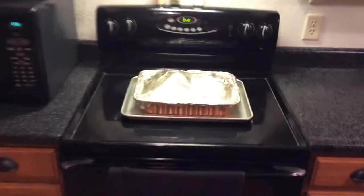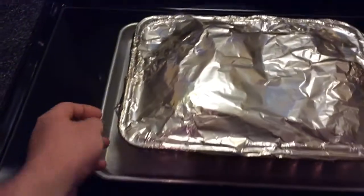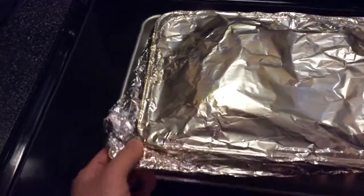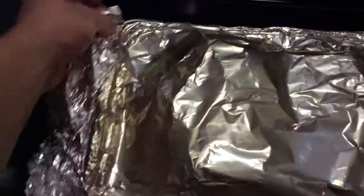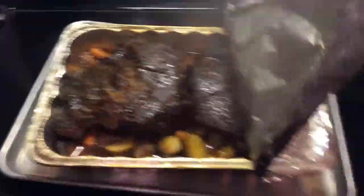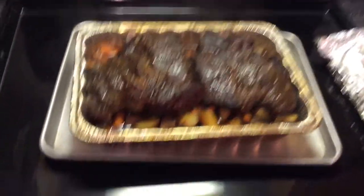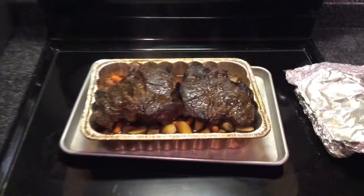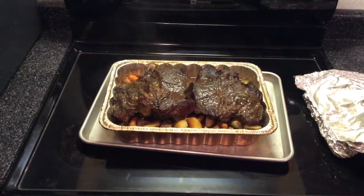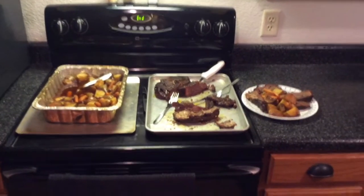Alright, pulled her off — let it sit for about five minutes. Let's take the tin foil off and see what we got. Oh yeah, look at that — you can smell what I'm smelling! I'm gonna let this sit and cool down for another five minutes and then cut it up or pull it, and I'll give you one more look once it's plated up.